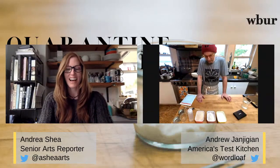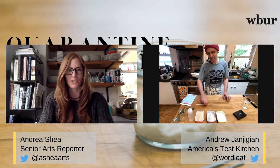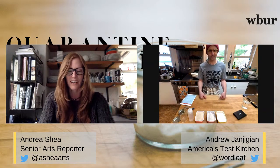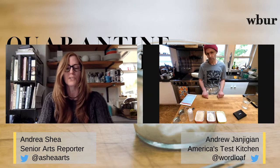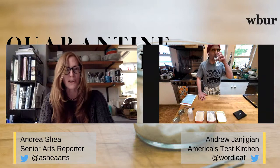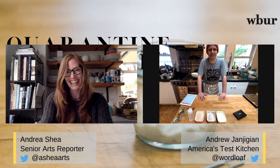Welcome to Andrew Janjigian's kitchen. Thank you for joining us for our living room live stream. I'm Andrea Shea, senior arts reporter from WBUR, and today I'm joined by America's Test Kitchen's bread guy Andrew Janjigian. We're going to show you all how to create your own tiny sourdough bread starter right there in your own kitchen. You can ask questions using Slido with the hashtag 'yeast.'